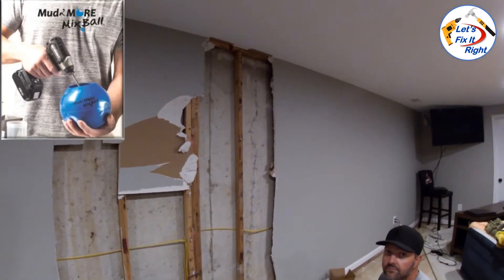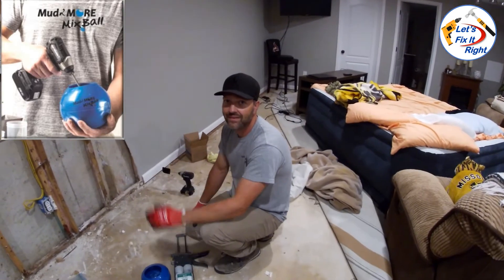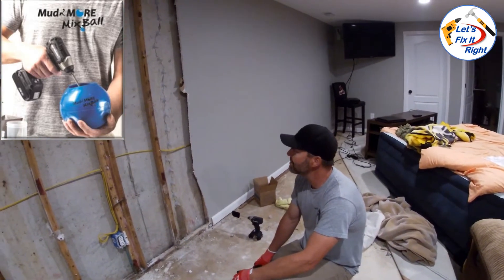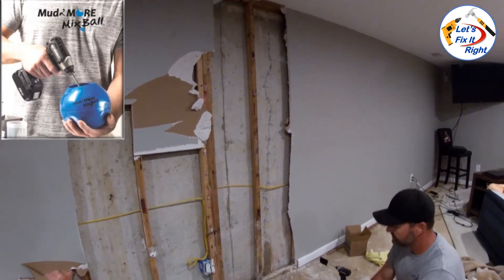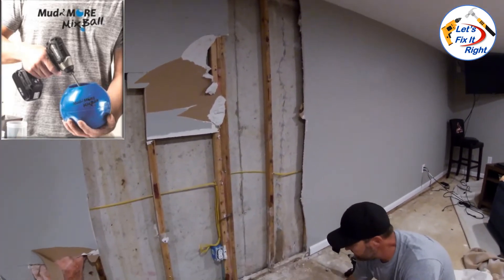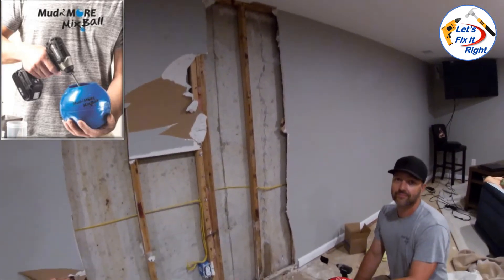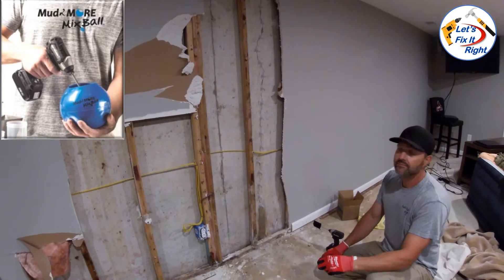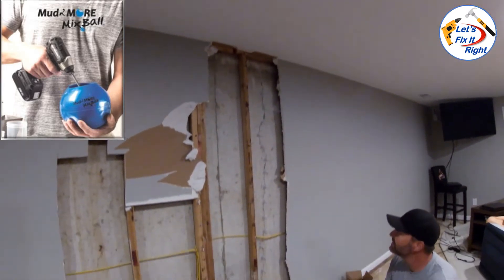Mike is the president and owner of Tomorrow's Tools at Tomorrowstools.com and the patent holder of the Mudmore Mixball that he's using throughout this episode. At the conclusion of this episode, we will provide links to additional YouTube films demonstrating his Mudmore Mixball and websites where you can purchase this truly outstanding flexible non-stick mixing system.